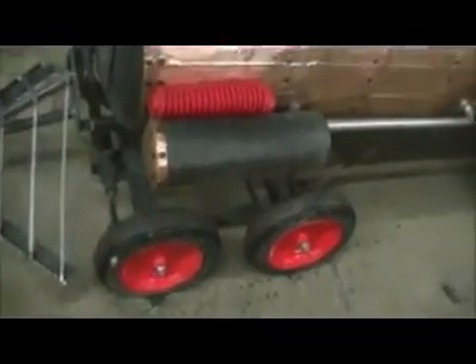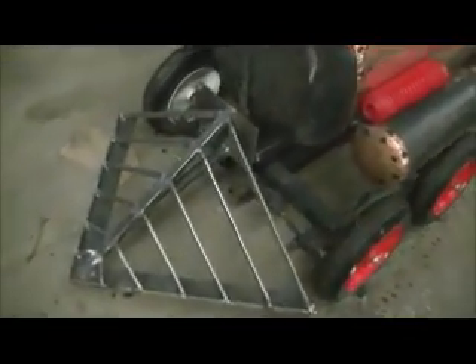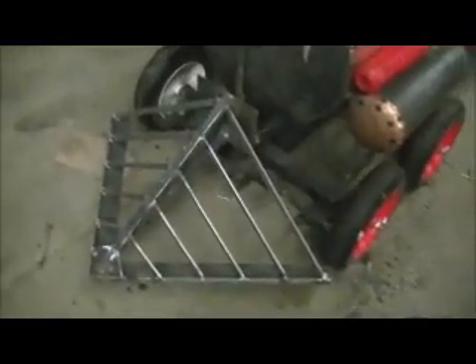We went ahead and put something on the front of the tank there. I had wrapped copper on it, put rivets around it, made it look nice. Made a cow catcher for it — really tough cow catcher, made it out of quarter inch steel.